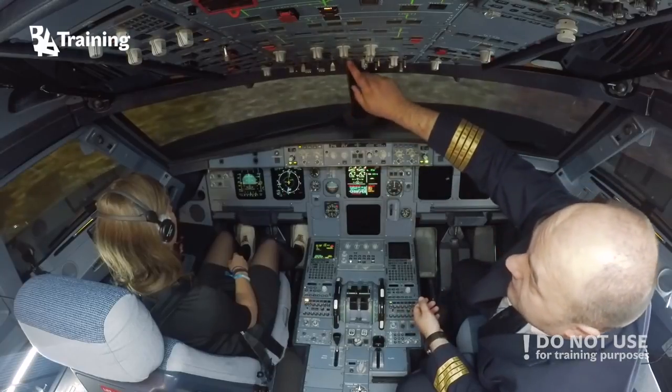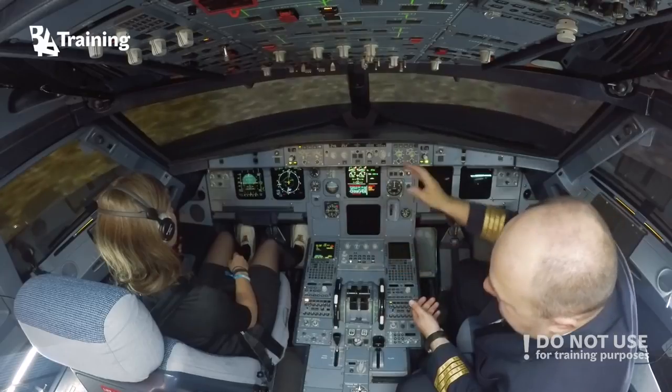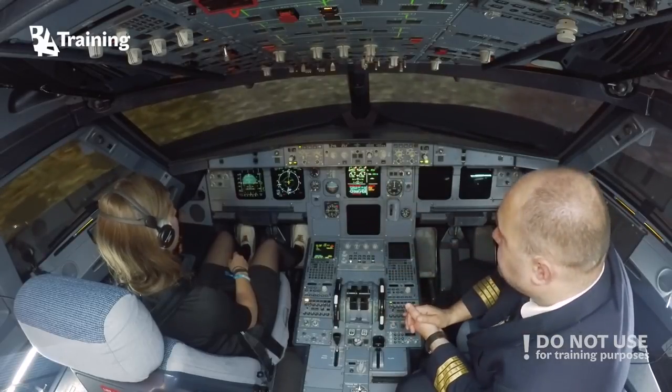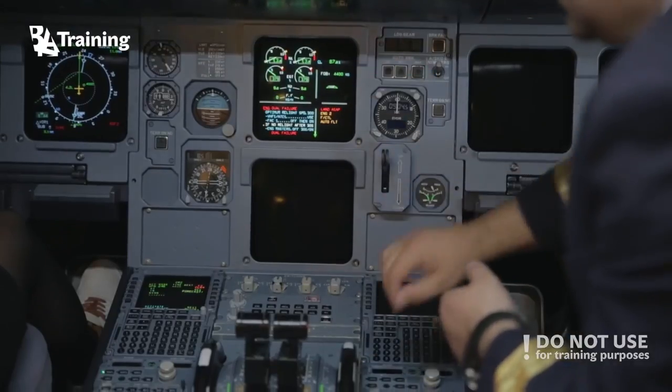I will start the APU just to have the possibility to configure the airplane, and I will cancel all the ECOM.